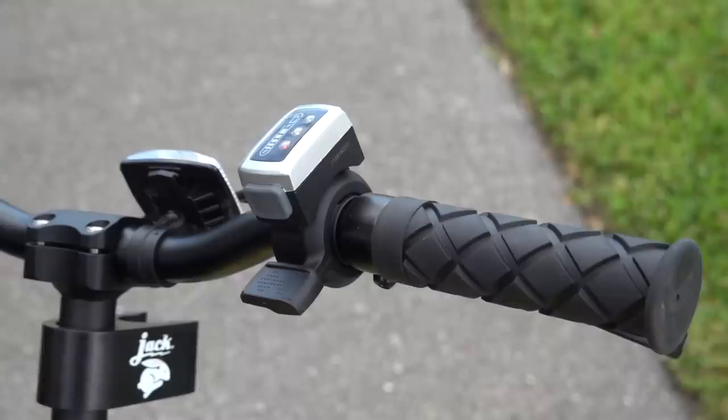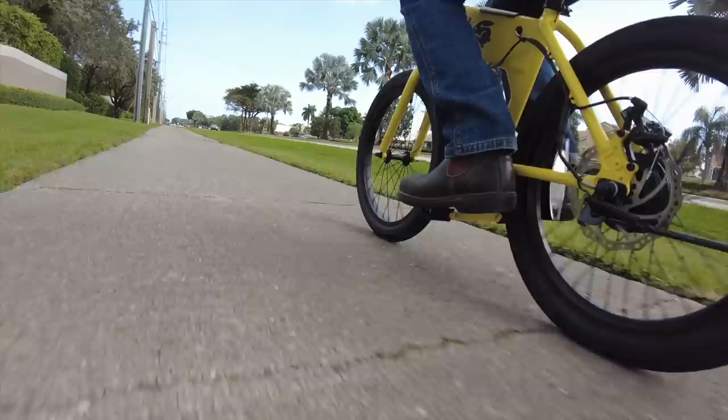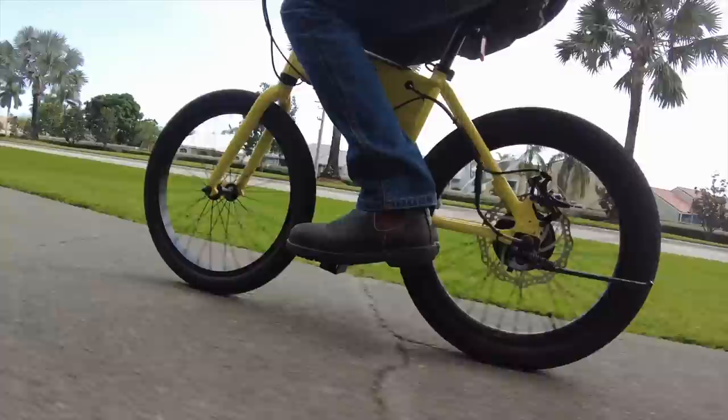And compared to typical standing electric scooters, it has much bigger wheels and won't get rocked by a pothole the way a standard scooter would. The wheels are 20 inches in diameter, with a thicker 2.5 inch wheel on back where most of your weight is, and a narrower 1.95 inch wheel up front for a nimble and lightweight ride.